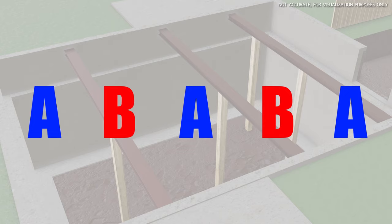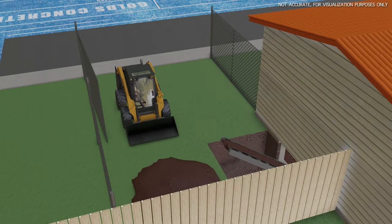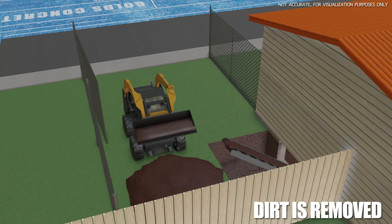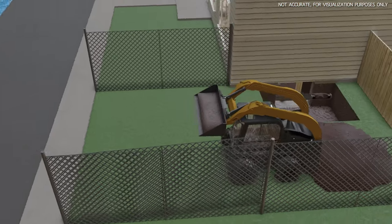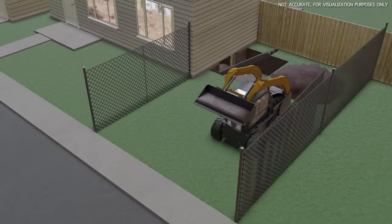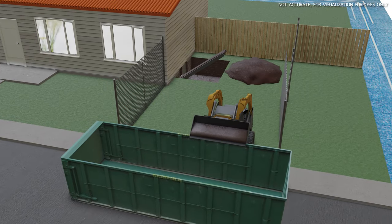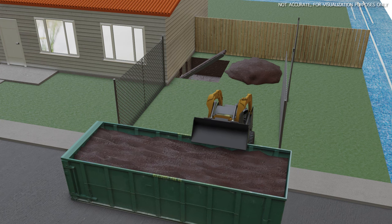While this is occurring, on the outside of the job we have a team with a skid steer — it might be one, maybe two guys. They're going to take this dirt and take it to a truck, trailer, dumpster, whatever it may be outside, and offload it so we can get the dirt off the job site. This process is repeated for the duration of the job until all the dirt has been removed.